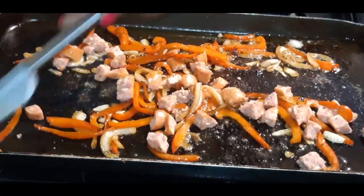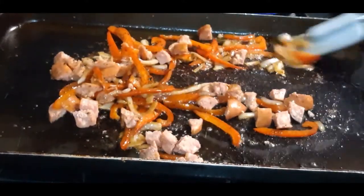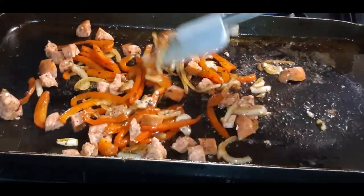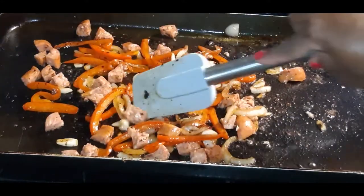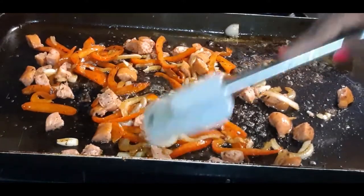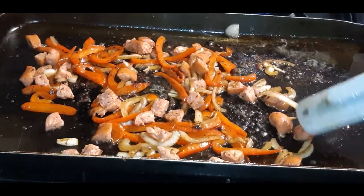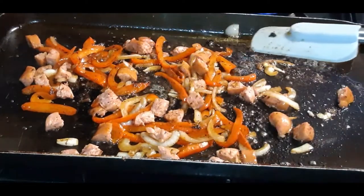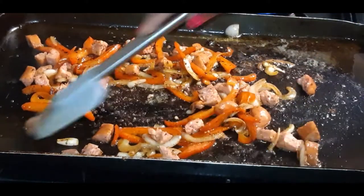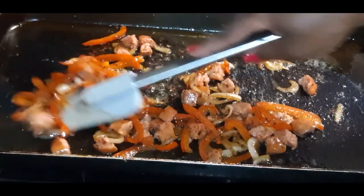It smells so good — oh my God, I wish y'all could smell this kitchen right now. After we brown the sausage up, we're going to throw our shrimp back in and throw in our little gravy. Then we're going to let that sit while we work on these delicious cheesy grits. Let's get this nice and brown.